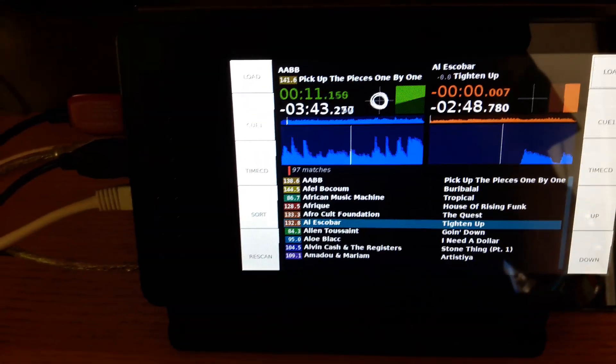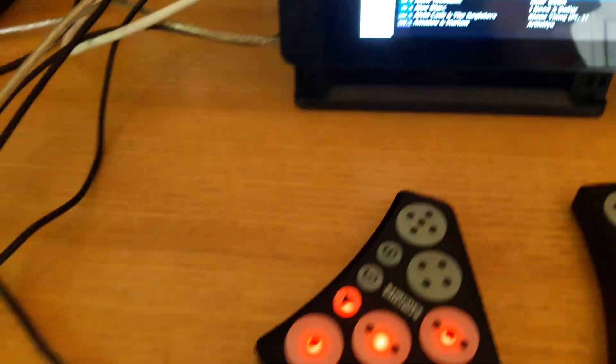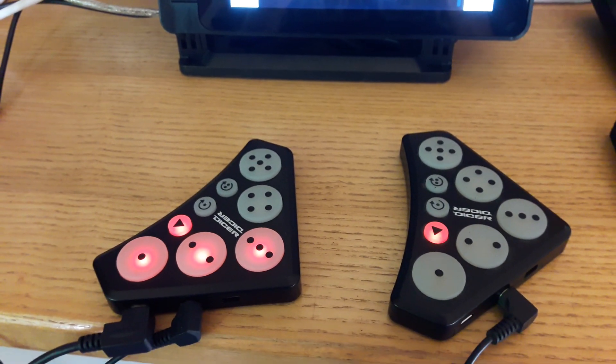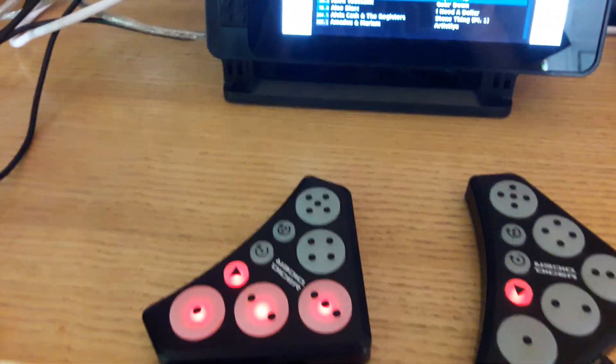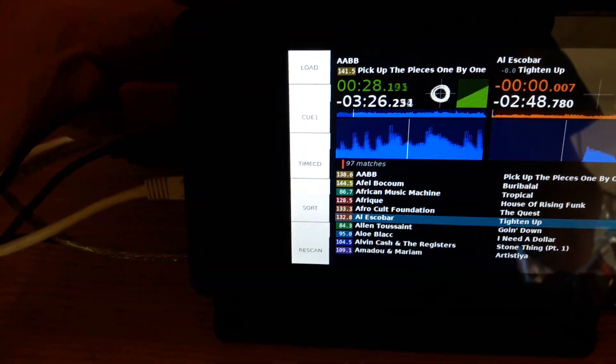Another thing you'll notice in this build is we've got the dices hooked up. The dices are now detected automatically and the configuration for them is loaded, so it works just the same as dices on Serato or anything else.